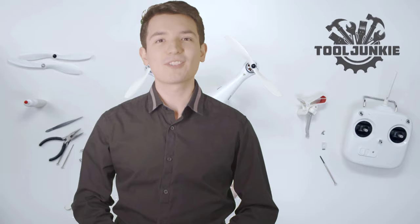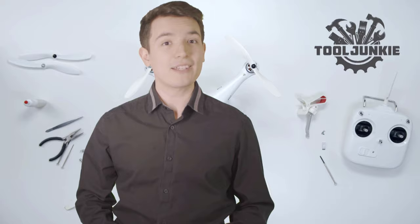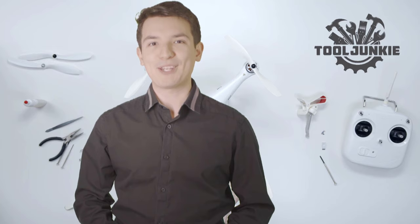Hello everyone, welcome to Tool Junkie. When it comes to buying the right tools, there's a lot to look out for. That's why today we're going to review the five best models for you. We've ranked them by many different factors such as product features, price, performance and more. Make sure to check the product links in the description for more information.